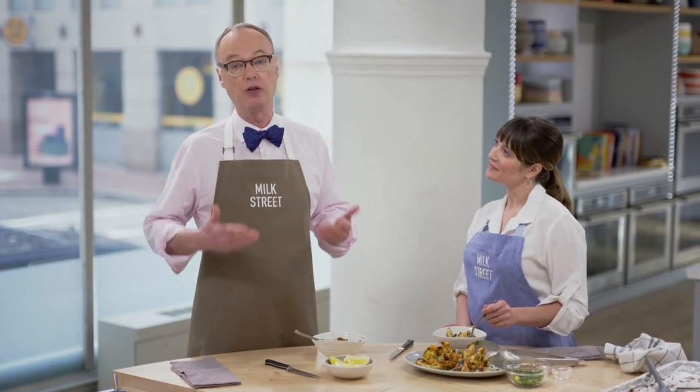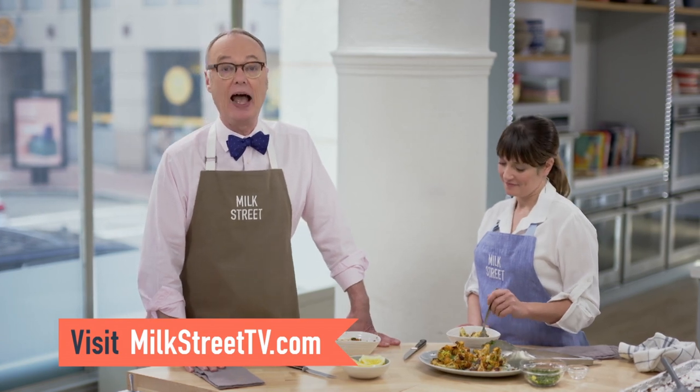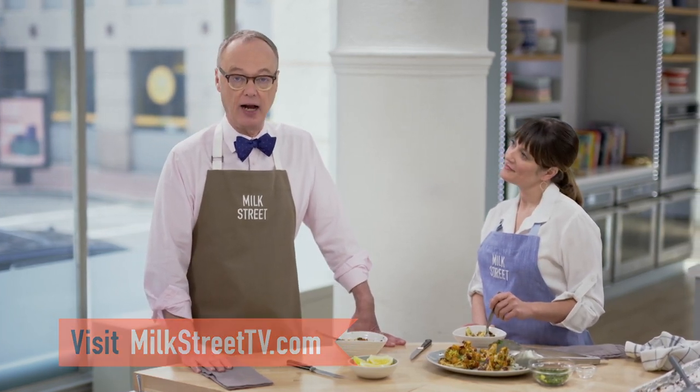You can get this recipe and all the recipes from this season of Milk Street at MilkStreetTV.com.